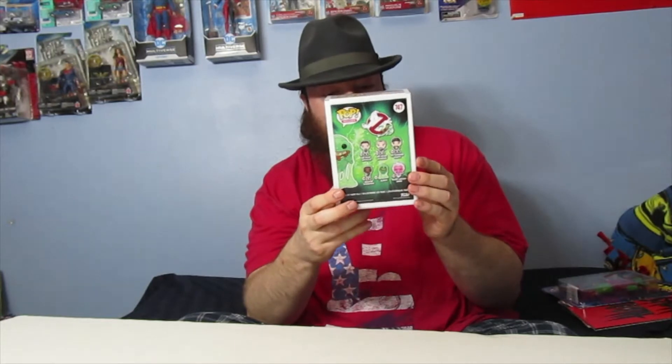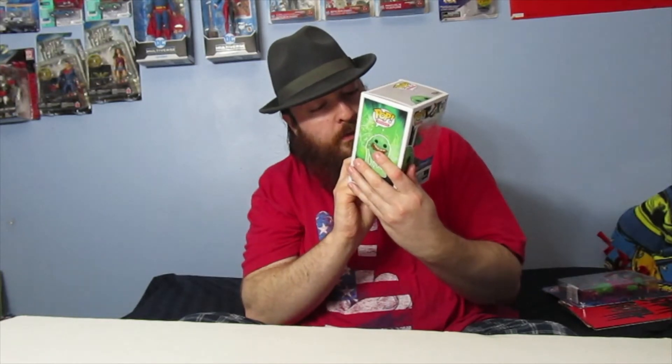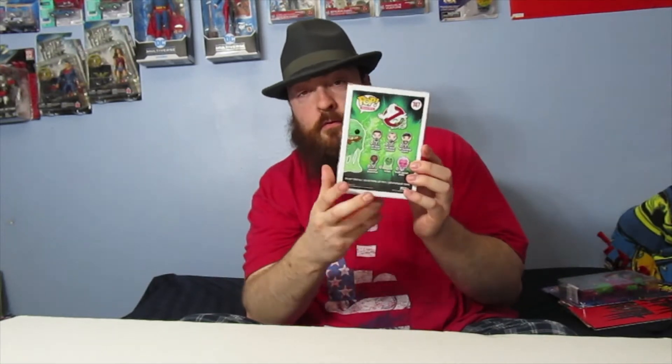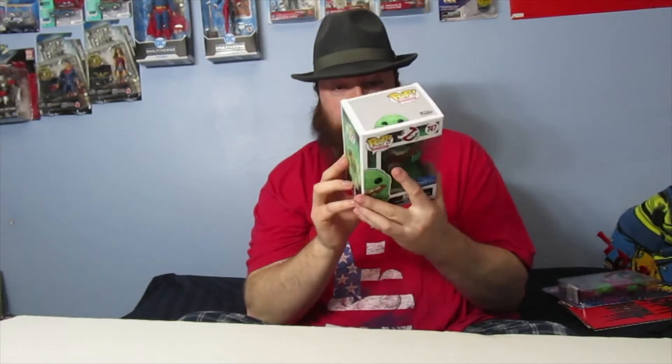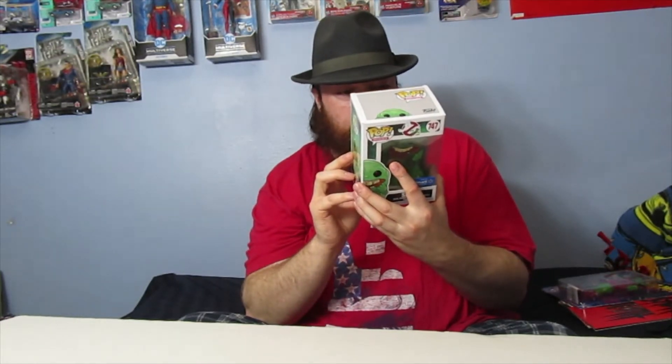The back of the box shows different Funko Pops you could collect, but I really don't plan on getting any of these other ones. I just wanted Slimer because I don't really need another set of Ghostbusters figures — in one of my previous videos I showed some of the Ghostbusters action figures that I have.